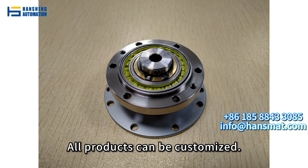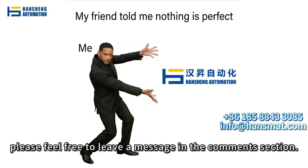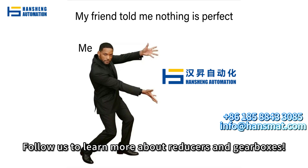If you have any questions, please feel free to leave a message in the comments section. Follow us to learn more about reducers and gearboxes.